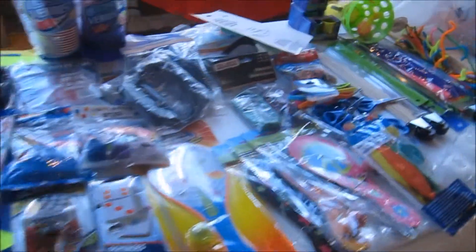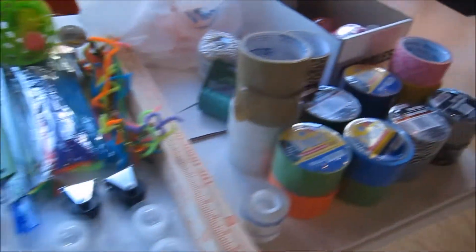We've got a variety of material — stuff that holds weight, creates tension — and they are going to be building a Rube Goldberg machine.